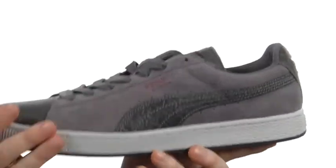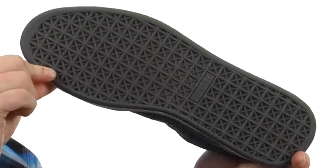Reinforced stitching all the way around. Very flexible design with sticky rubber on the outsole. Now you can put all those other pairs of Pumas to shame in your closet when you pick up this one. Suede Classic Luxe is good stuff.